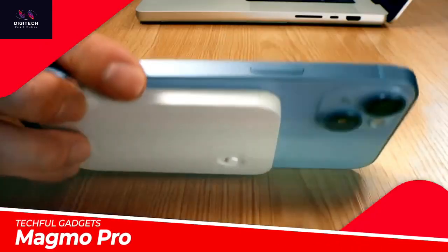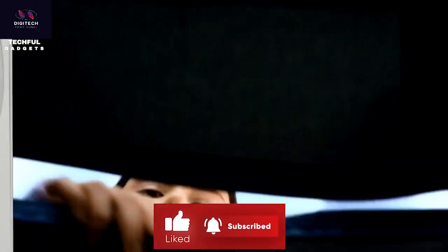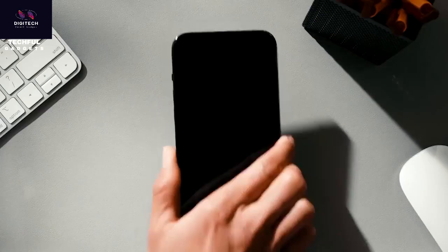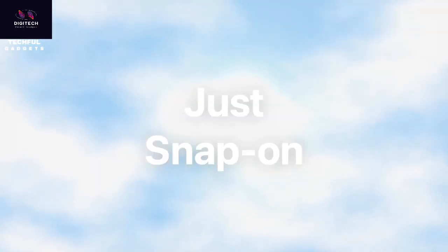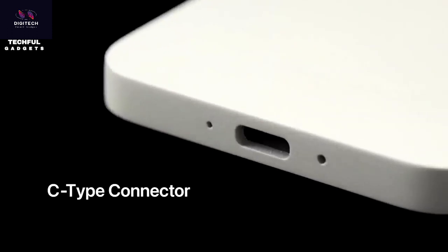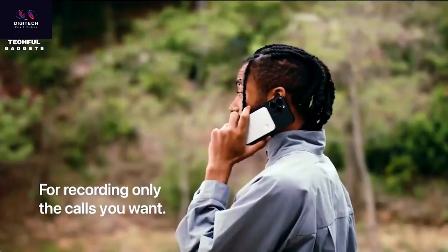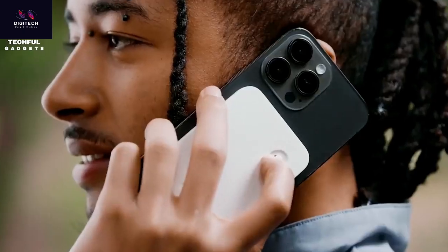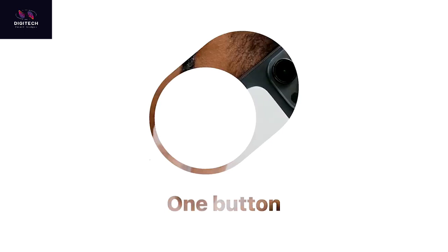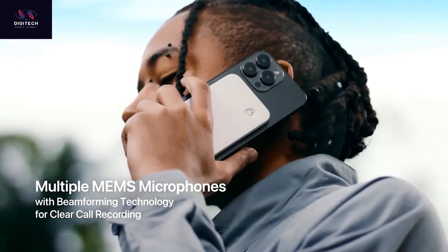Upgrade your productivity with the Magmo Pro 2nd Generation Snap-on Call Recorder for iPhones. It ensures you never miss an important conversation again. Magmo Pro takes call recording to the next level with clearer sound, longer battery life, and enhanced convenience. Choose between Automatic Mode, which records all incoming calls effortlessly, or switch to Manual Mode for full control over recording.